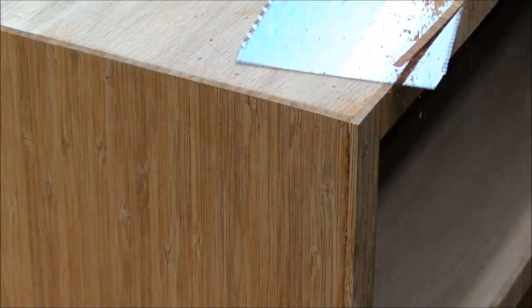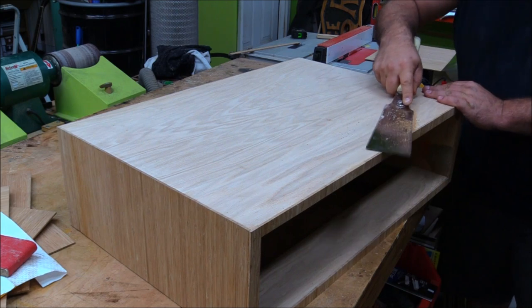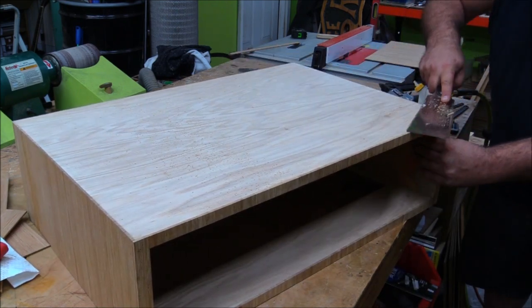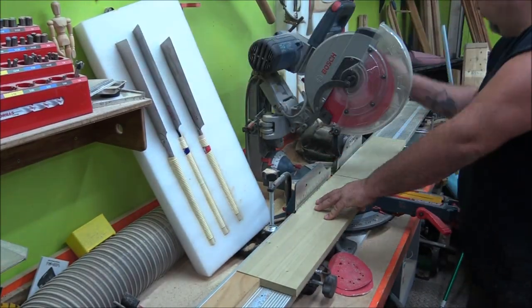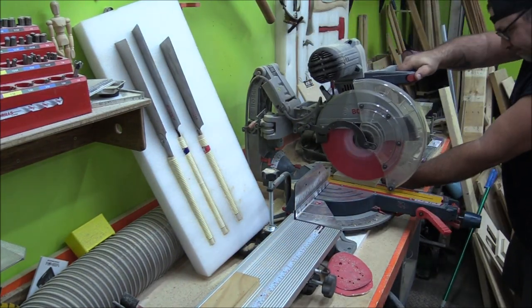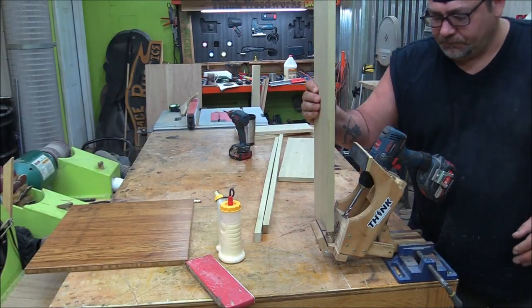I built the top all out of plywood because I wanted to put a drawer in there, and did everything pretty much the same as I did on the bottom. Those little hand saws sure do come in handy when it comes to flush trimming. The top was just like the bottom, except I left an opening for a drawer and came back with some poplar — I had a bunch of three- to four-foot pieces left over from an off-YouTube project.